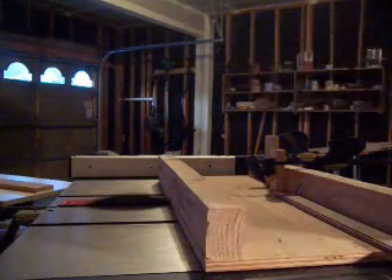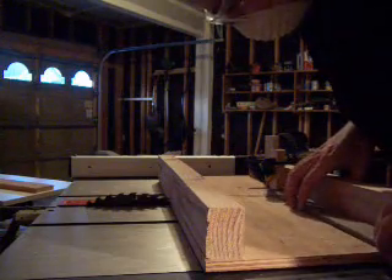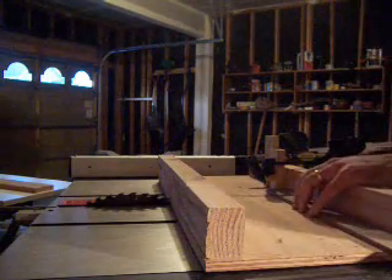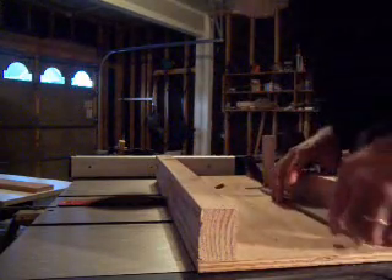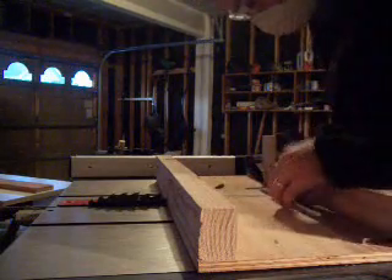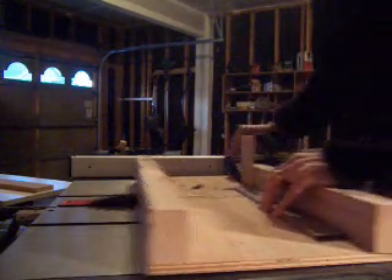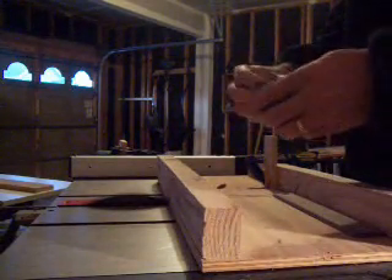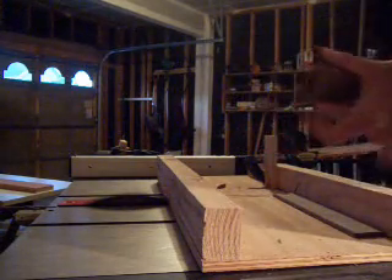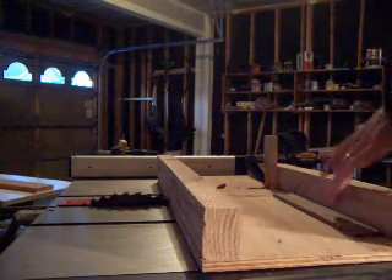Actually, we're going to have to do that again — should have flipped the board over, I forgot. Take the block back out; this time we'll remember to flip it over. Now I just have two identical long pieces. We've got all the pieces. Unfortunately, I think I'm going to have to make the other box a little bit smaller to make up for the wood that I lost.